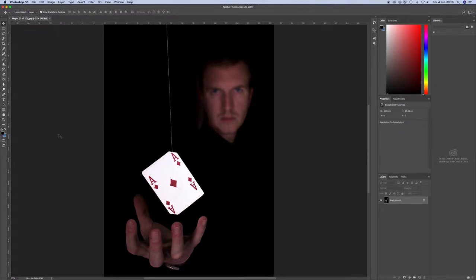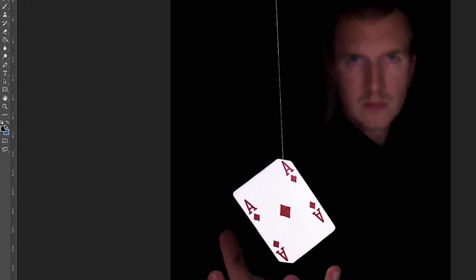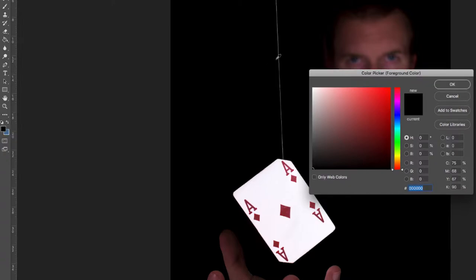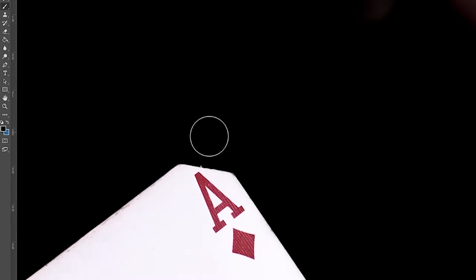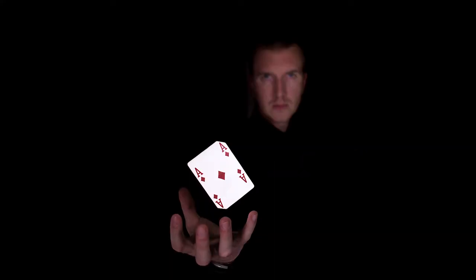When I was taking these photos, I made sure that the room was quite dark. This was so my background would be one solid colour, which makes this part of the job really easy. All you've got to do is go into the colour, get your colour picker and just click right next to the string so you get the right shade. Then get the paintbrush and just go over the string — it is as simple as that. Make sure you get the whole thing right up to the card. And there's your finished picture.